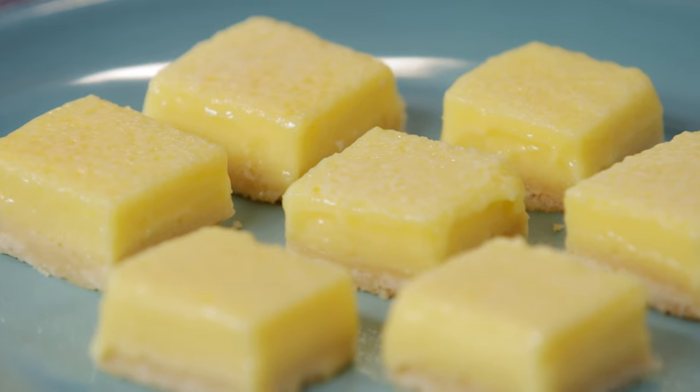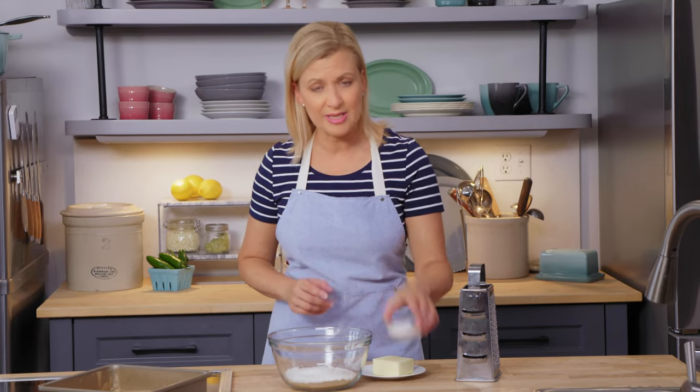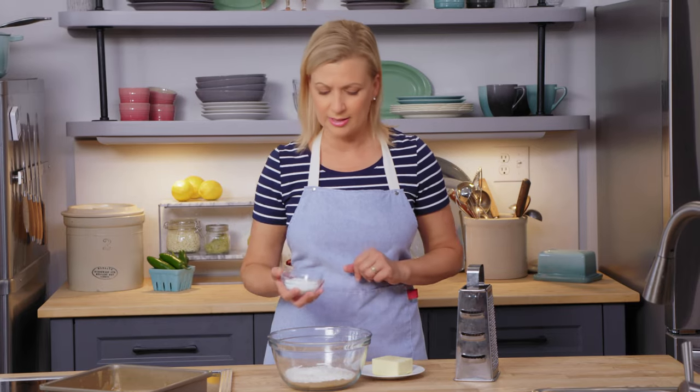Everybody will be talking about them. I love a good lemon square, and it starts with a shortbread crust. I have a cup of all-purpose flour in my bowl, and I'm going to add to that a quarter cup of granulated sugar.